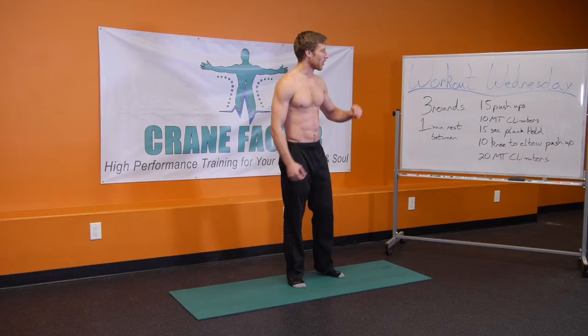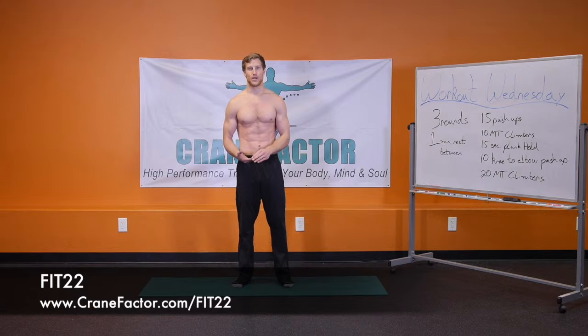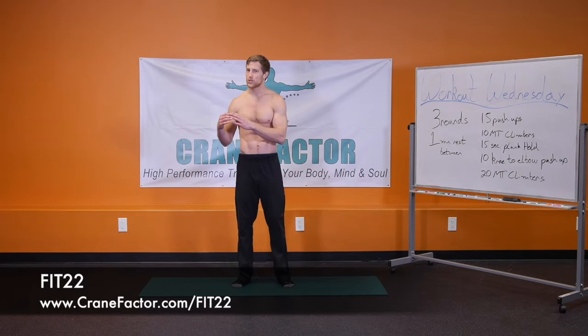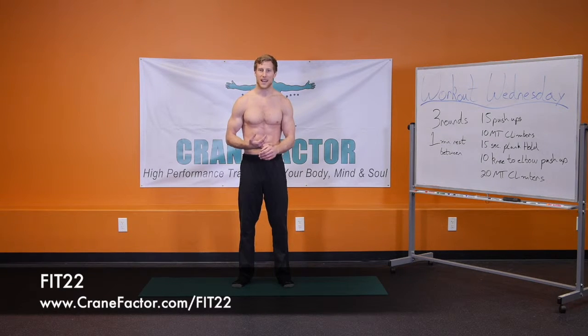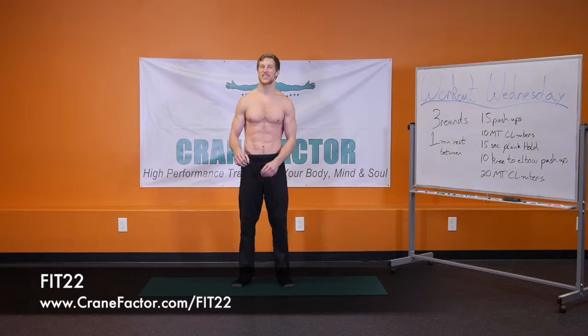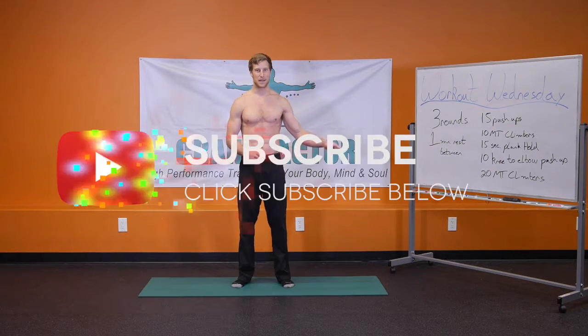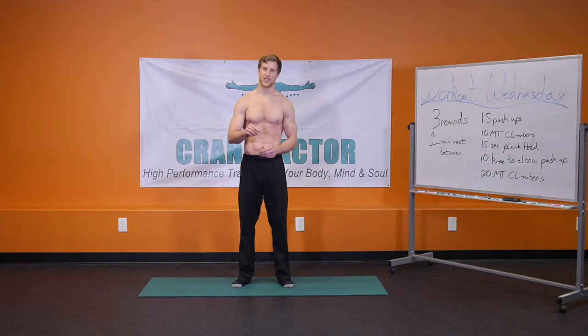That's it for today for Workout Wednesday. Additionally, we have created an entire program called Fit 22, which gets you an hour's worth of workout within 22 minutes a day. We have an entire nutritional program that gives you a guideline about what to eat. We walk you through step-by-step about how to create lean muscle mass, creating six-pack, creating toning and defining, losing weight, and getting fit. All the details are below — be sure to click on that link, check out the program, and enroll today to get fit in only 22 minutes a day. Leave us your comments below, be sure to hit that like button and that subscribe button, check out our other videos. Thank you for tuning in today — see you in the next video.